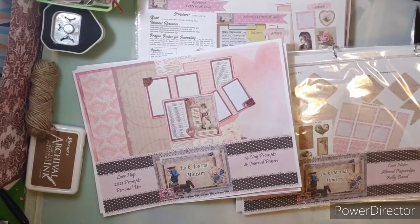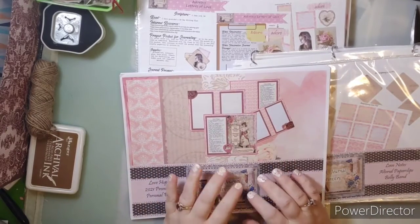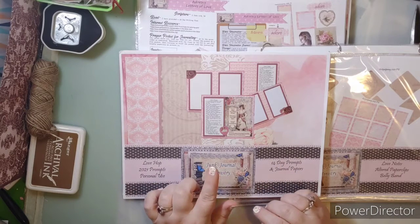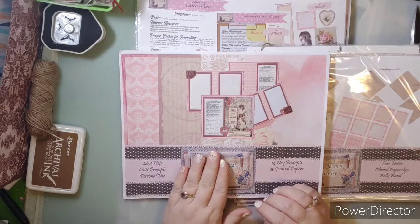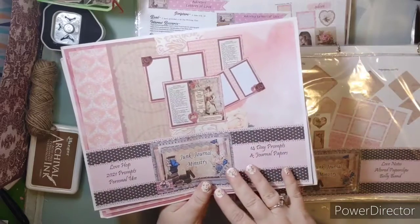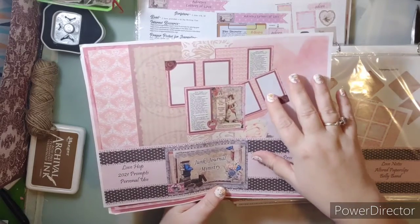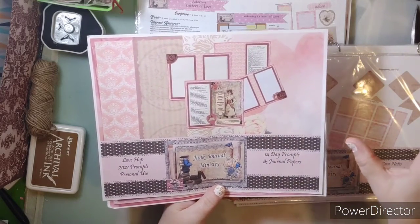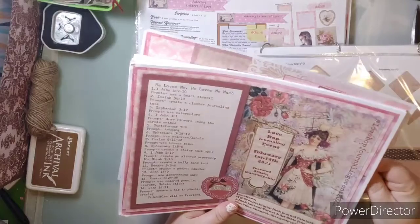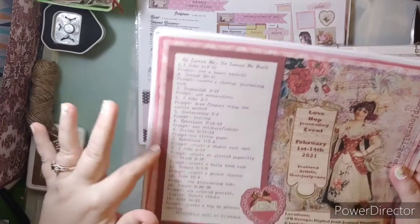Hello everyone, Penny here, and today is day two of the Love Hop — this is the Bible journaling part. The Bible journaling prompts for the Love Hop are in this kit. This is the preview kit; you will see that on the website. If you need the links, let me know. The Love Hop is called He Loves Me, He Loves Me Much, and there are 14 days of this.